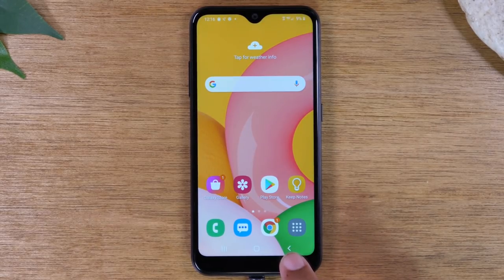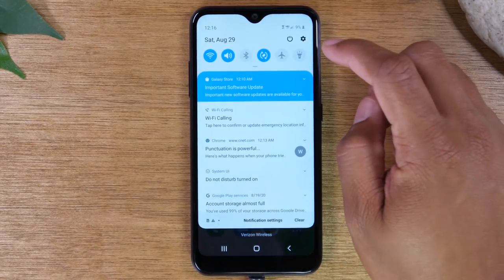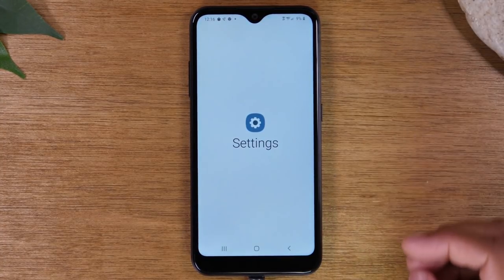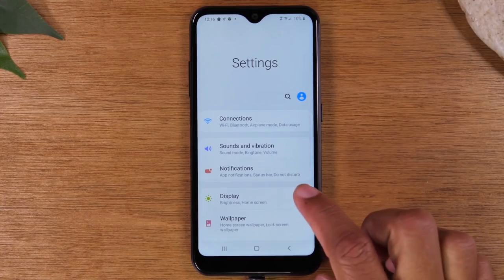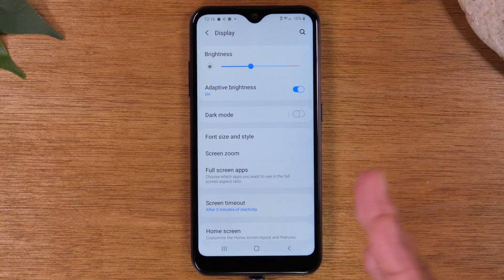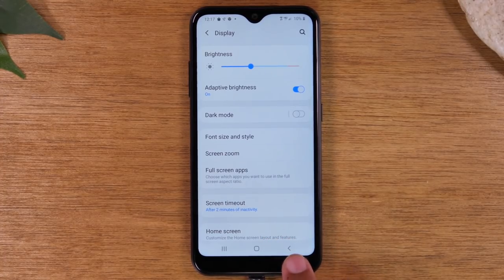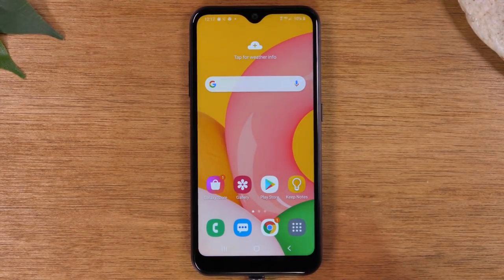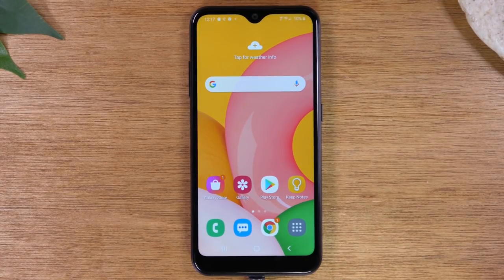Next, we have our Back button, which is the button on the right. I want to walk you through how this works. We're going to just tap on our Settings wheel to go to the Settings. Now, let's say I were to tap on the Display option and I wanted to go back one screen, I simply would tap on this Back button and it would take me back one screen. If I tap it again, it will take me out of the app. That's essentially how that button works — it just helps you to backtrack one step whenever you tap it.